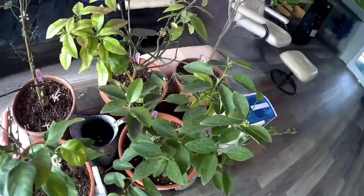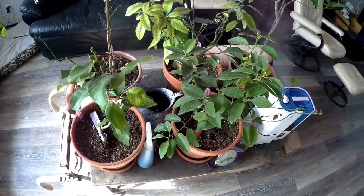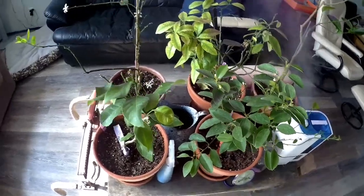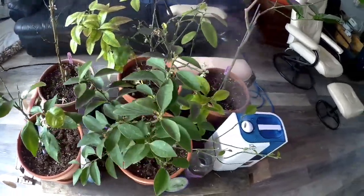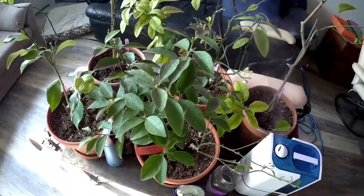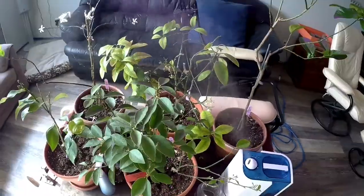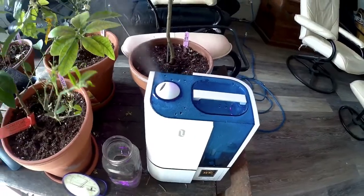These lemon and lime trees seem to be getting really popular and on trend, because for places like here in Ontario you can bring them in during winter and enjoy them outside in the summer — especially on our deck. Once they start bearing fruit, the yellows will be so vibrant and it'll be great to have lemons and limes.